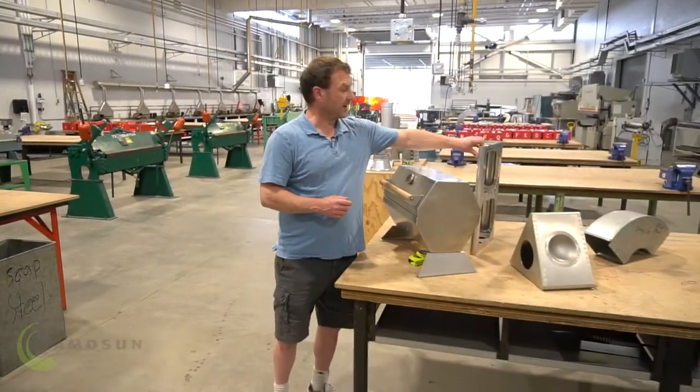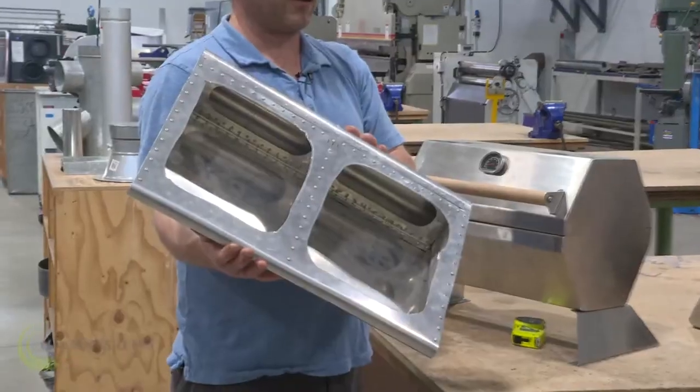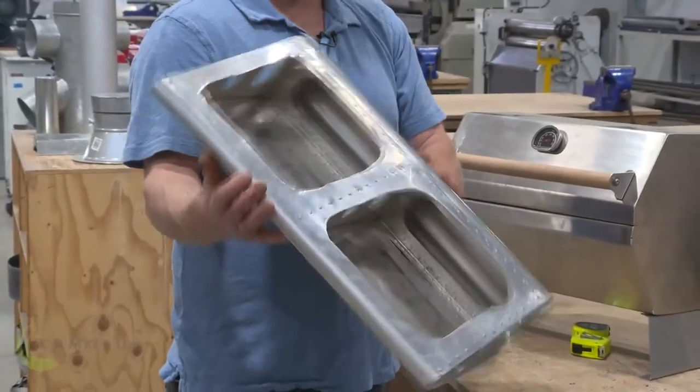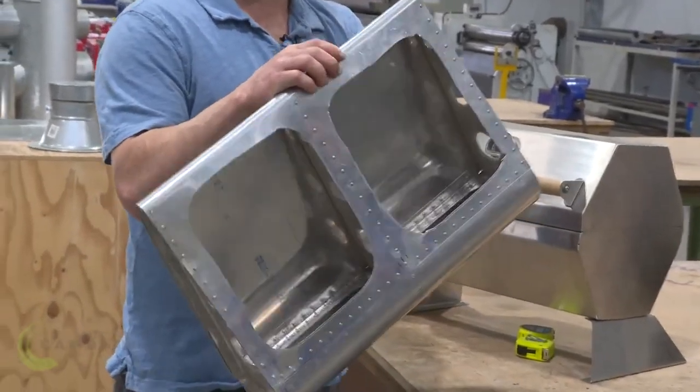Another area we work in is aircraft. So all planes are made of metal, typically aluminum. And sheet metal workers will build the components to create an aircraft.